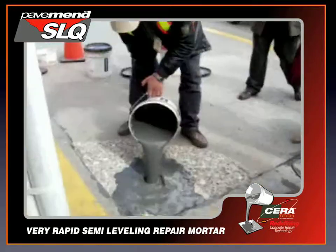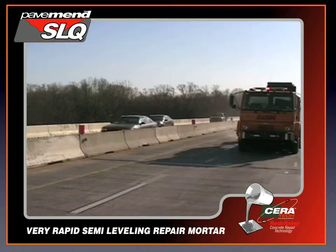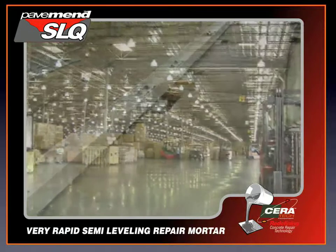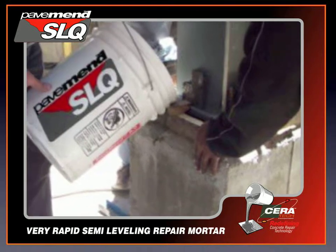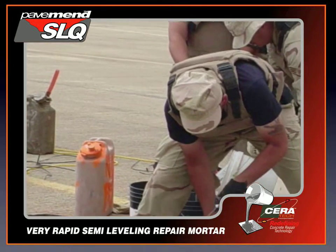Designed for use in horizontal and sloped applications, PaveMend SLQ is an ideal repair material for roads and bridges, airport runways, warehouse or manufacturing facility floors, post-tension cable repairs, and form and pour projects. PaveMend SLQ can be applied in ambient temperature ranges from 0 to 90 degrees Fahrenheit without special mixing or curing equipment.